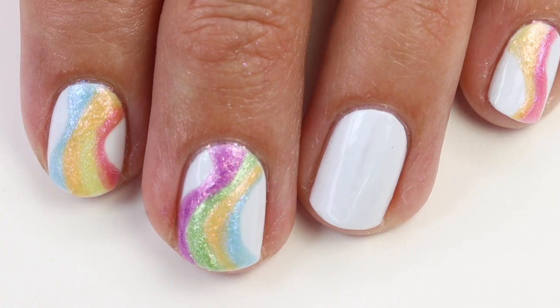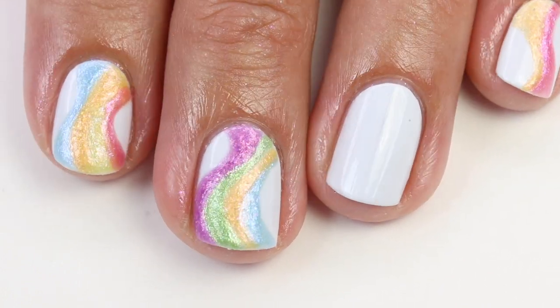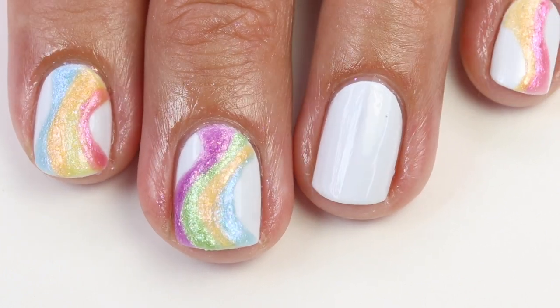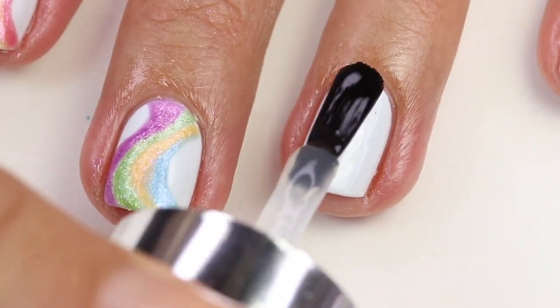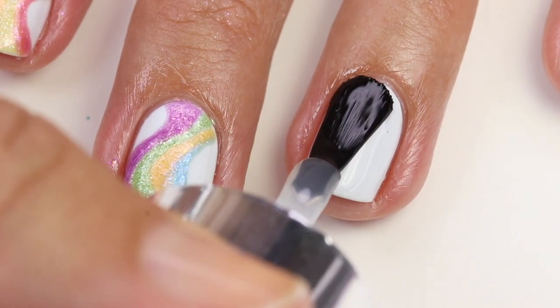I added two coats of Set Apart by Tile Art from OPI, this beautiful white polish, but you can use any white polish that you have. I've done the design on all my nails, but I'm just going to show you how I did it on this one nail. So I'm going to start out using a top coat. Adding a top coat I think is really important for this because it gives a little barrier between the next layer.